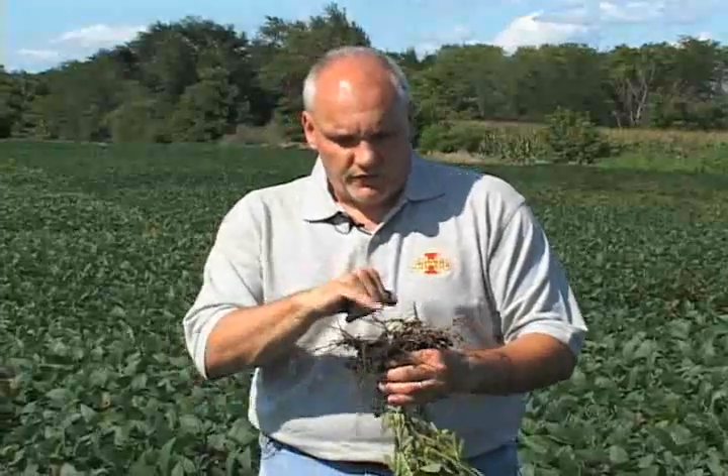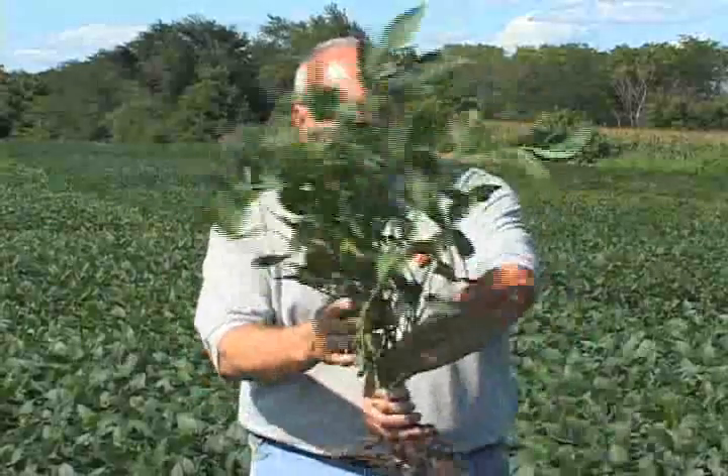To reiterate, we want to have soybean roots checked in fields that don't even look like they could possibly have a nematode problem. These beans, which look perfectly green and healthy — we found lots of SCN females.